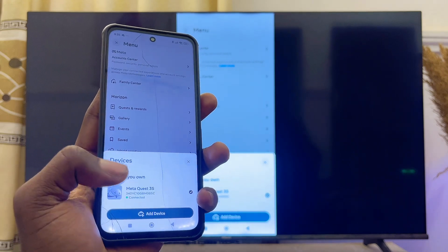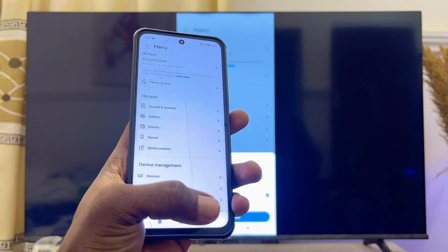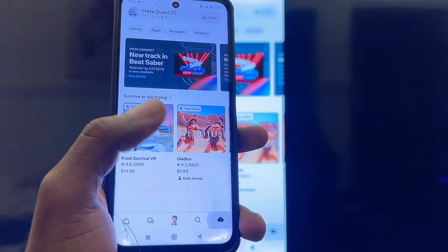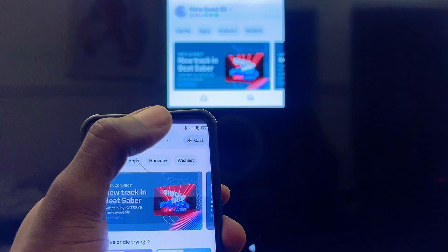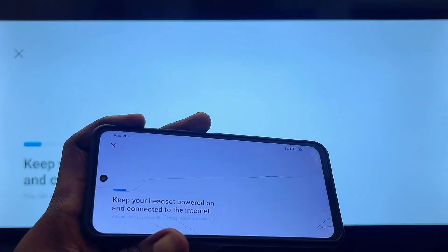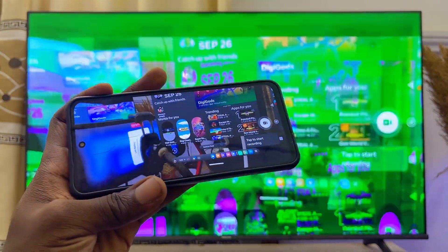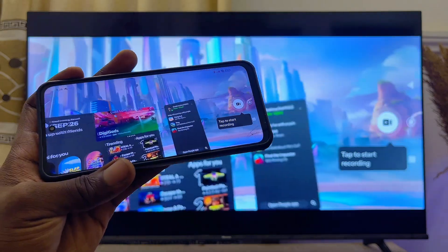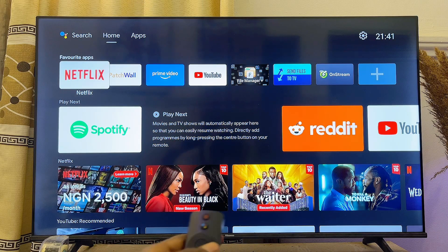Once you've added your Meta Quest 3S or Meta Quest 3, go back to the Meta Horizons app, click on the headset icon, and then click on the cast option at the top. It will automatically start casting from your phone into your Hisense TV. If you press on the pass-through feature, you should be able to see the Meta Quest 3S or Meta Quest 3 home environment on your TV.